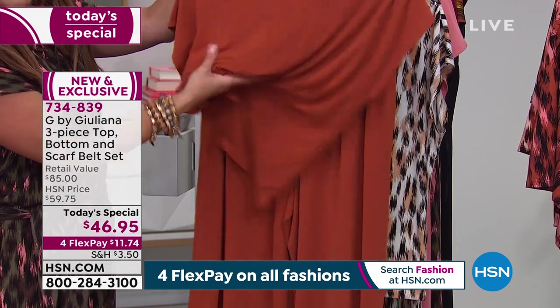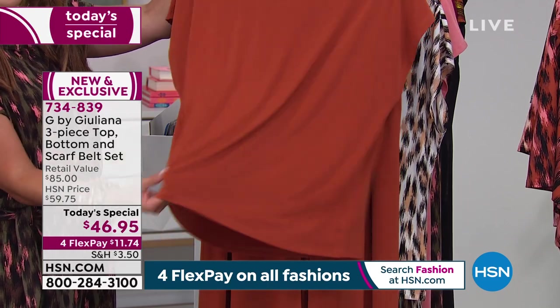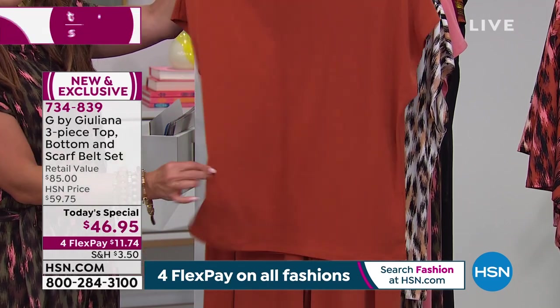Look at this fabric — it is a stretch jersey knit. It is so breathable. It has a little bit of sheen, and you get that kind of blousey blouson effect with it. So pretty.